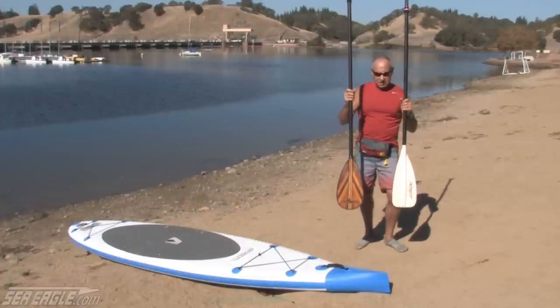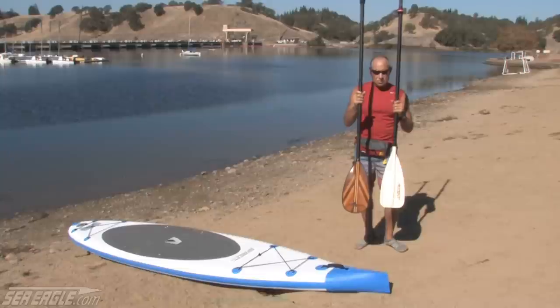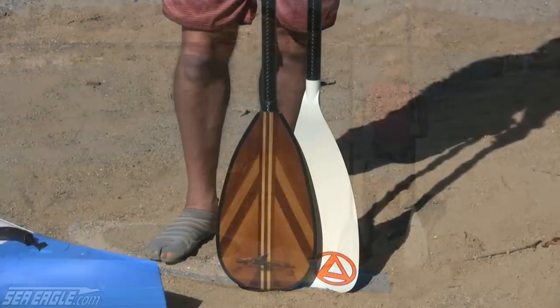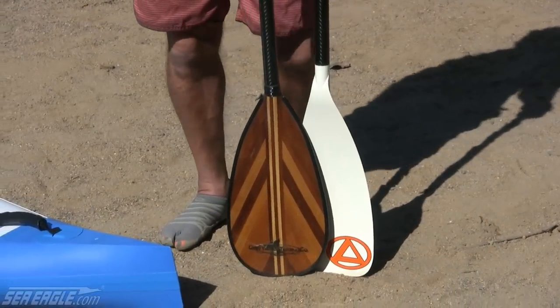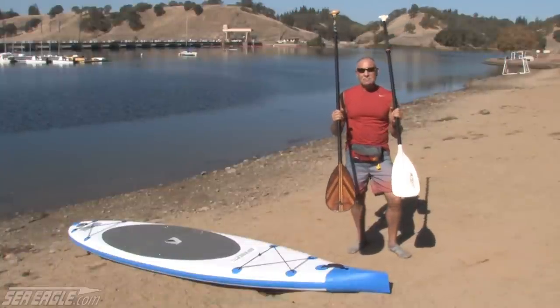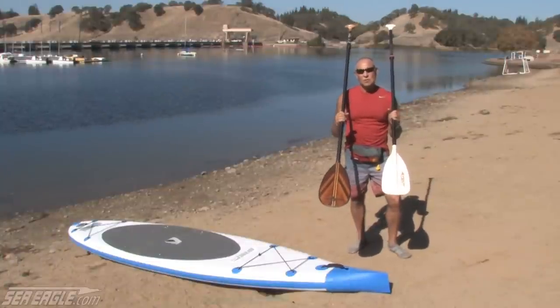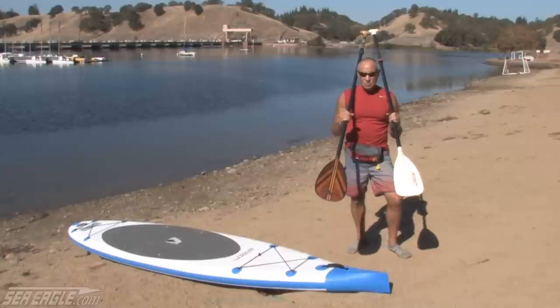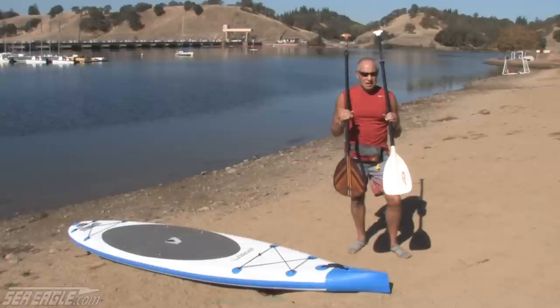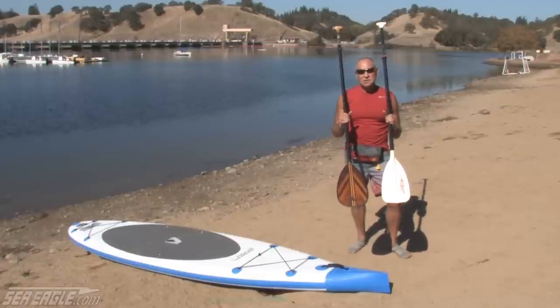You can see there are two different blade shapes, and one blade is longer than the other. That brings us to selecting a paddle size. Generally speaking, a medium-sized blade works best for most people over the long haul. Some people go for bigger blades for surfing or short-distance racing, but for the most part a medium blade or even a smaller blade is a little easier on the body.